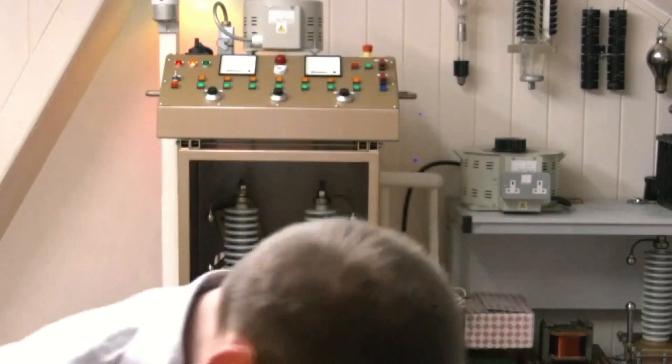Right boys and girls, I'm having a mad half hour so I thought I might as well share it with you. This one is how to get 480 volts from an ordinary 240 volt plug socket, using a variac and a couple of transformers. We're going to have amps as well as volts, so it will annihilate any household appliance.